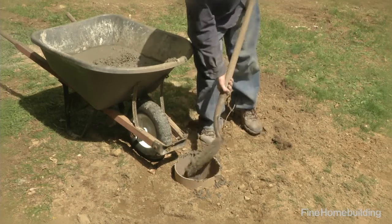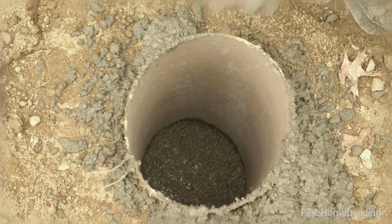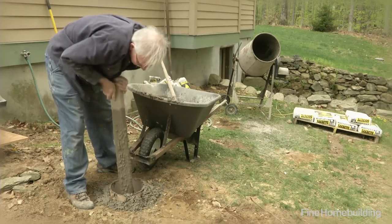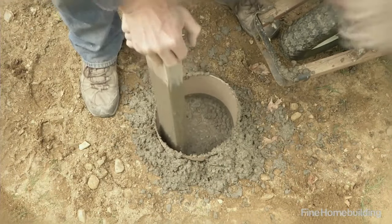Use a wheelbarrow and shovel to fill the footing. The number of batches needed will vary depending on the size of the form — this footing will take eight bags. As the tube fills, plunge a length of wood into the form, a technique called rodding, to help settle the concrete into any voids.